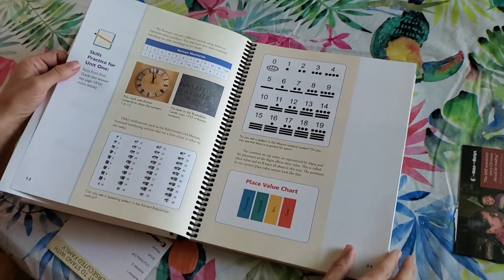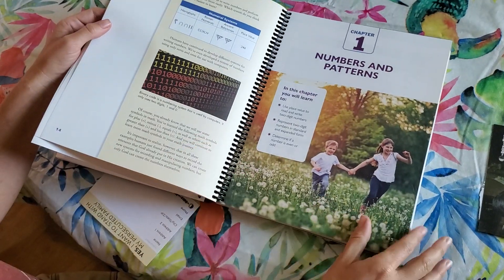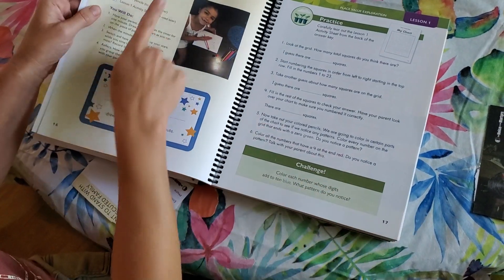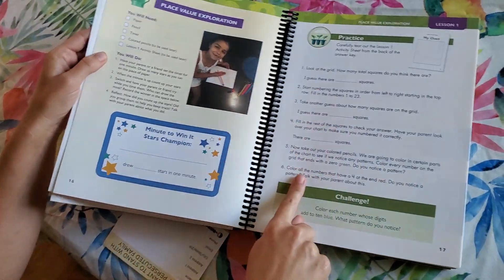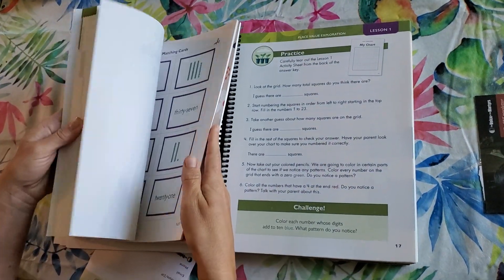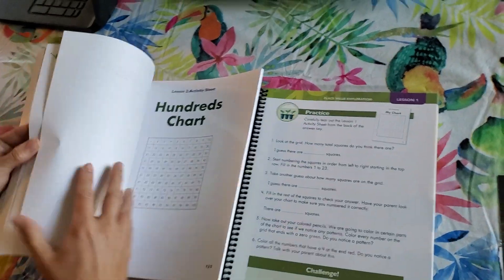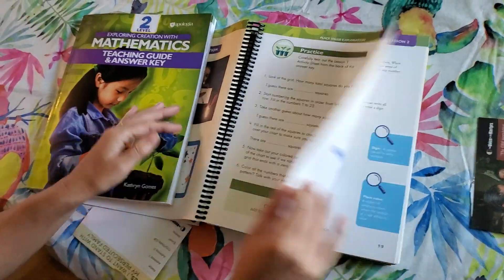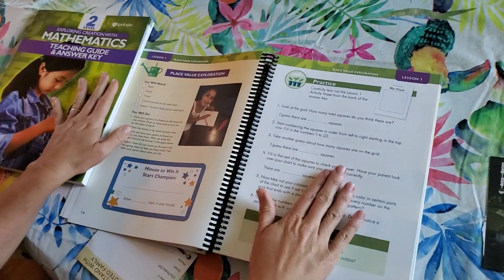I really like that it is colorful and pleasing to the eye. Here is your lesson — your activity and your practice. It shows you that you're going to get your chart out of the back and that goes with this page. And that's all for Lesson 1 — it's just these two pages.